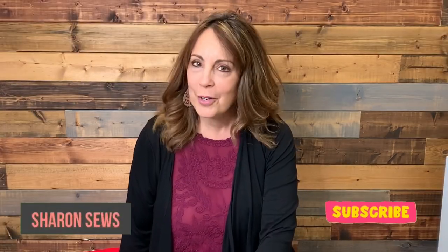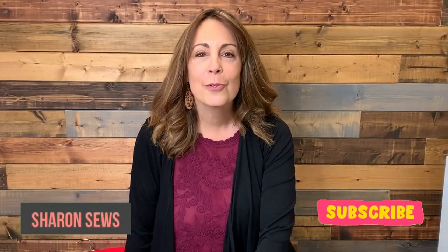Hello everyone! I have a pattern review for you today for a top that is so quick to sew — it will probably take you less time to sew it than it will for me to create this review video for you. I'm Sharon. Welcome to my channel, a channel all about sewing.